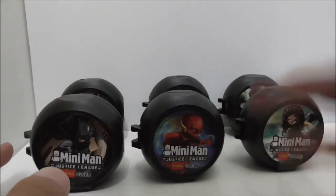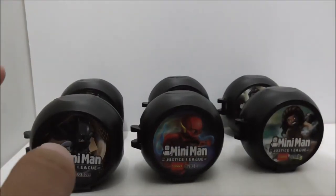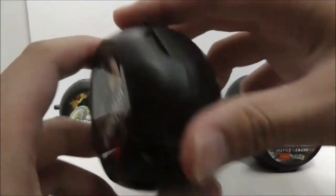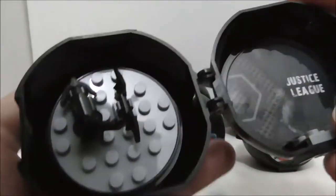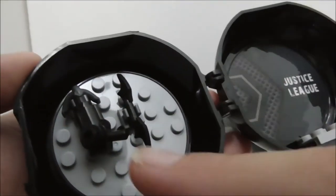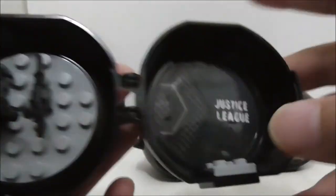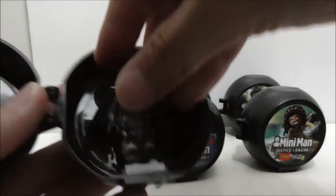These are all of the battle pods right here, and I'll show you what's inside every single one of them. The first one is the one for Batman. He has this grappling hook, and there are just two clips inside. You can put Batman right here very easily.